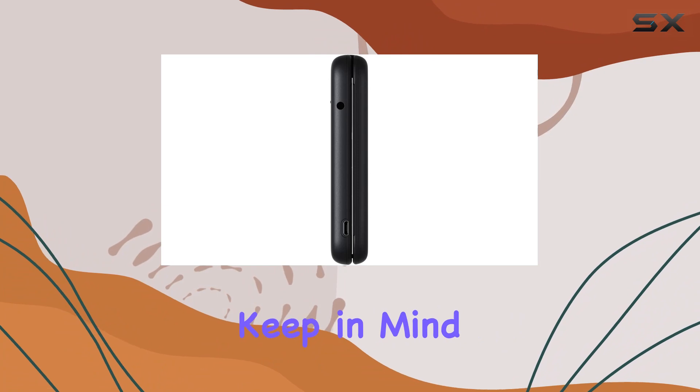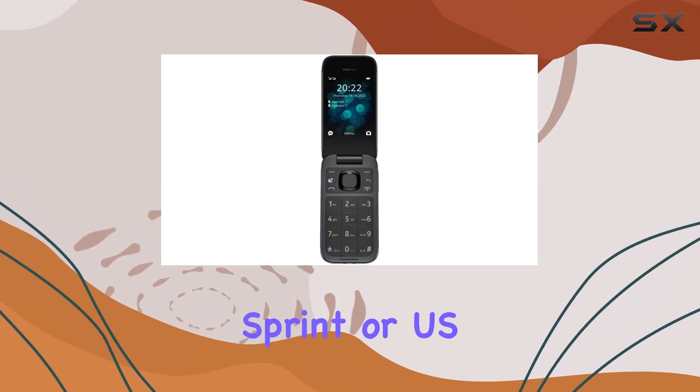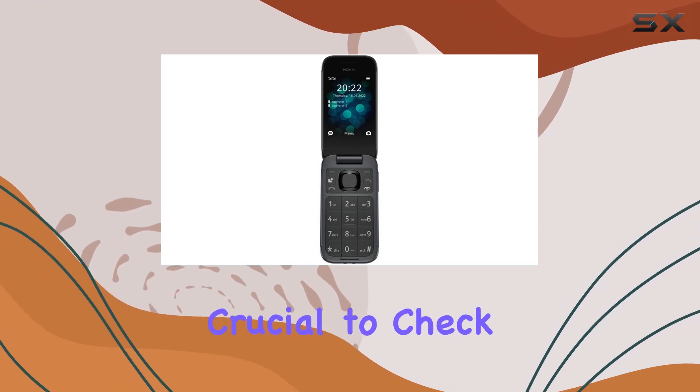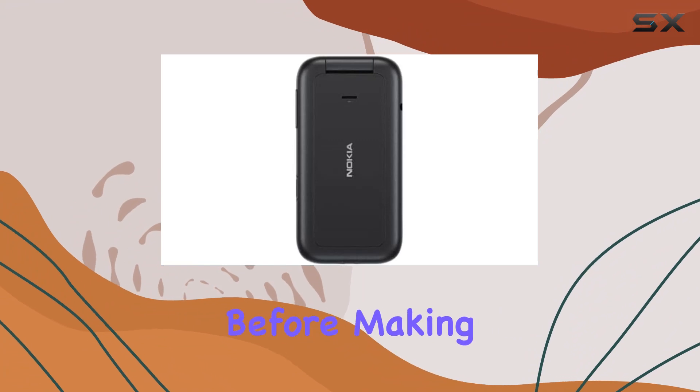Let's talk about compatibility. Keep in mind that this device won't work with CDMA networks like Verizon, Sprint, or US Cellular. It's crucial to check with your network provider for 3G or 4G LTE compatibility before making a purchase.